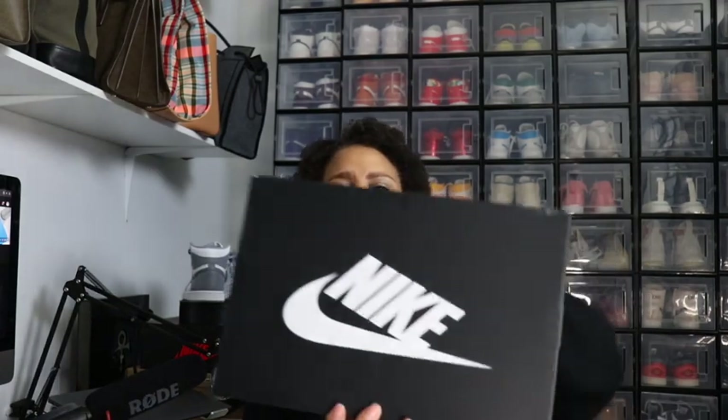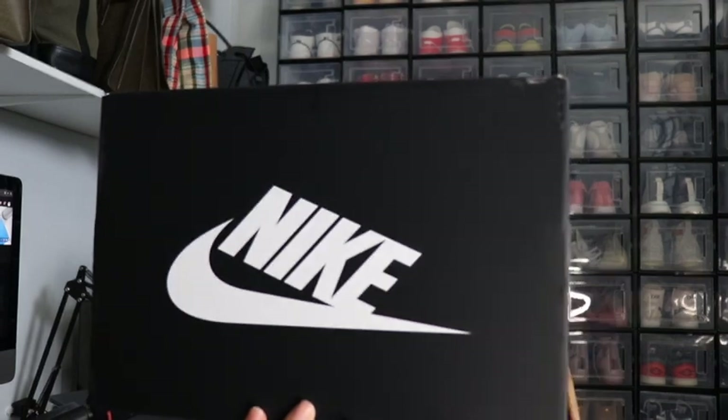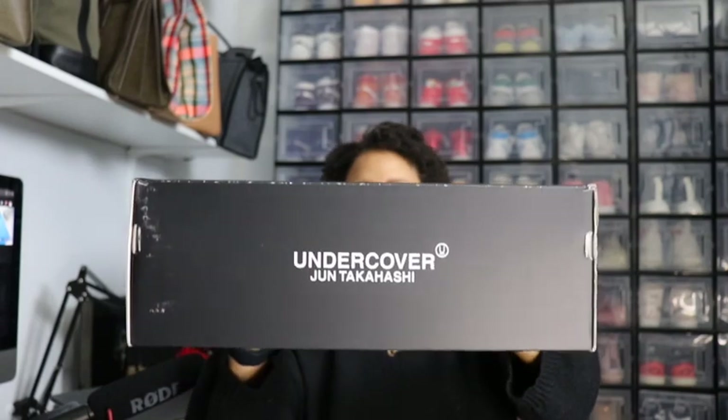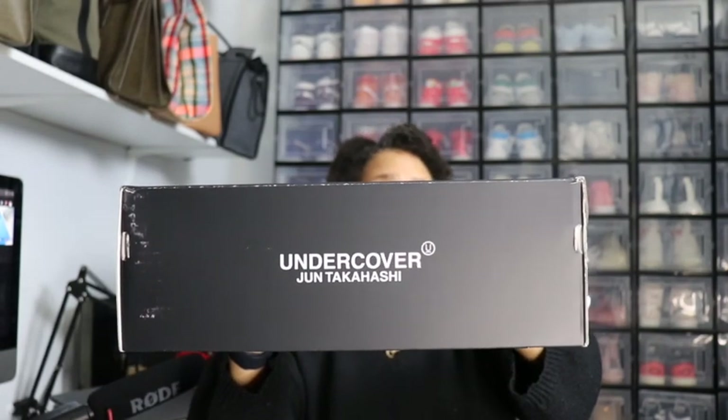If you guys want to know what's in this box, stay tuned. You all know I don't waste time. This is a weird box so I don't want to break anything — nails, rings, nothing like that. Got it right on the correct side. Oh, this is a different Nike box — it's a handheld one. We have the black Nike box with the Nike logo written in white on the side.